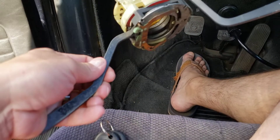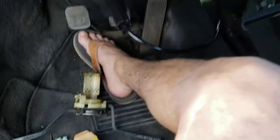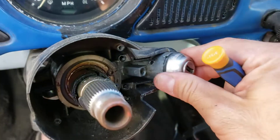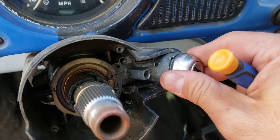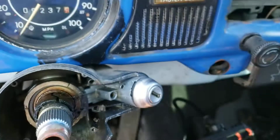I have both of these two to replace: the wiper switch and then the turn signal switch. I have both already bought. I'm gonna replace those. But continuing on, your ignition switch here -